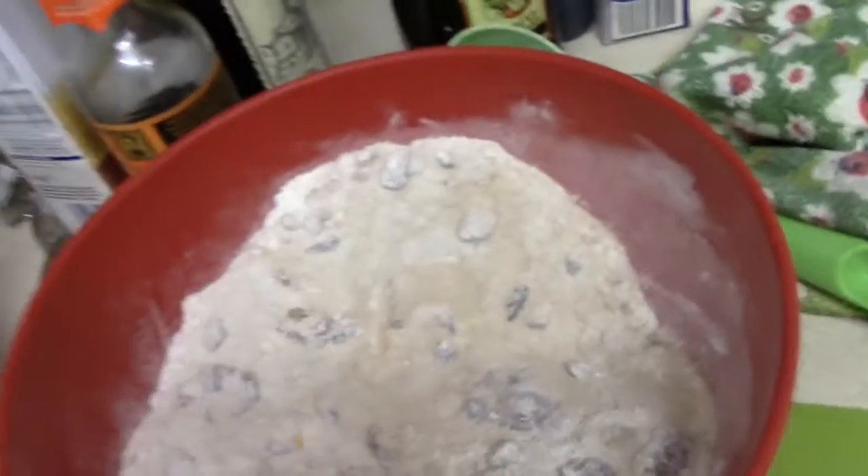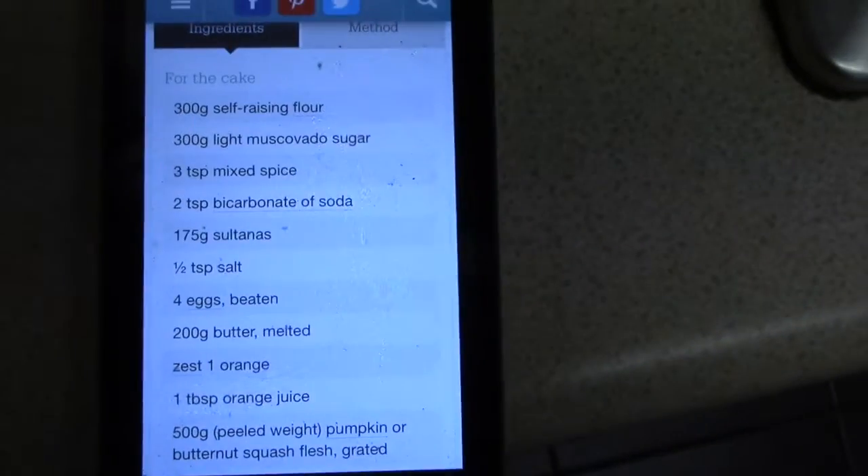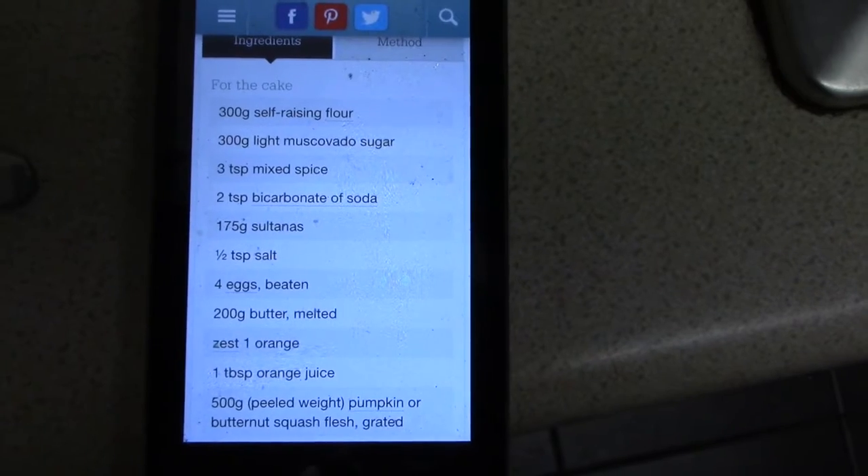I used it from a charity shop for 50p, so bargain! So, pumpkin cake — the dry mix, the wet mix, and the pumpkin. So here are the ingredients: 300 grams of self-raising flour, 300 grams of light muscovado sugar.